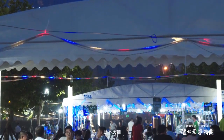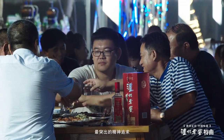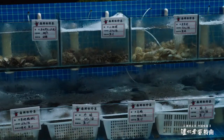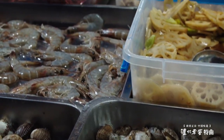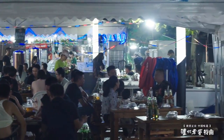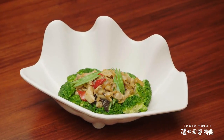食不厌精，脍不厌细，是鲁菜菜系最突出的精神追求。火候的拿捏更是中餐料理的至高精髓所在。在盛产海鲜的胶东半岛，鲁菜擅以独特的爆炒技法烹饪海味。自明清时期流行于山东福山、登州的传统海味佳肴——油爆海螺，堪称一绝。